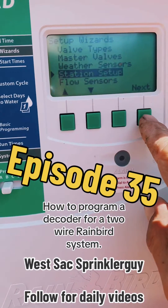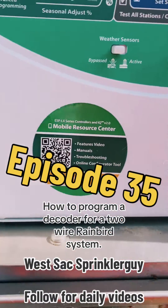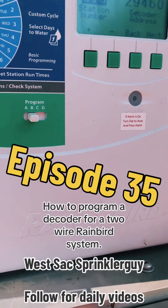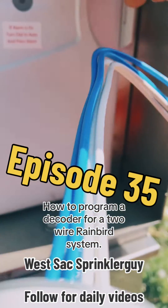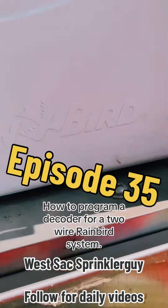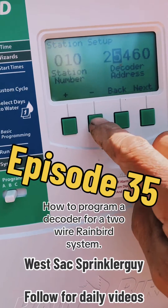Station setup. I want to go to 10-10-60. I'm going to change the decoder — change this address here to this address. It's pretty simple once you figure it out. Next, next.